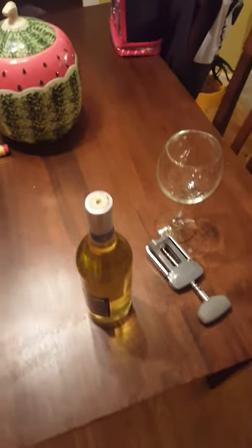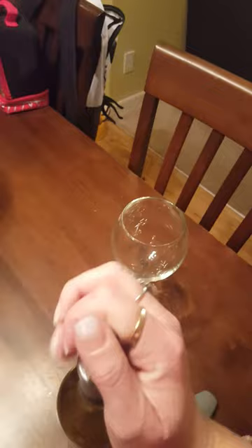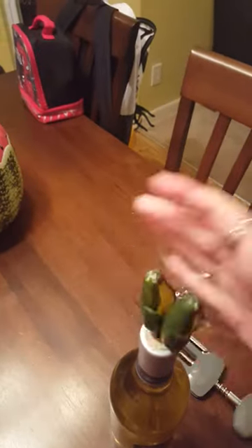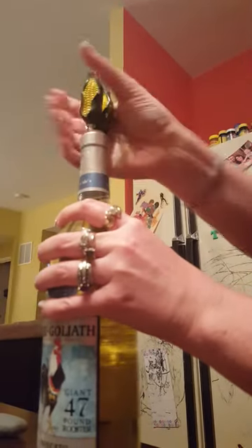I wanted to share with everyone when this happens — it just pulls it right through the cork. This is how you get it out: you take your corn on the cob spikes, stab them in, and then you twist it.